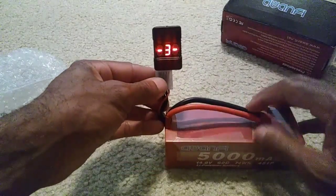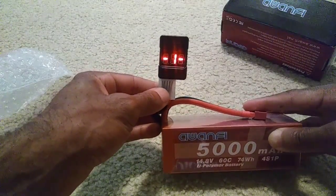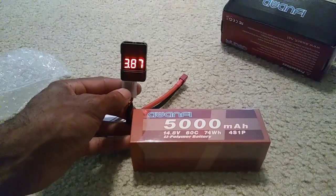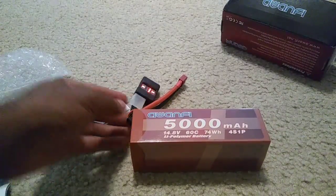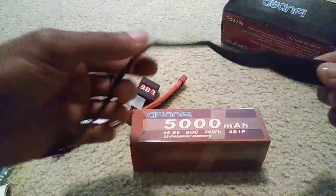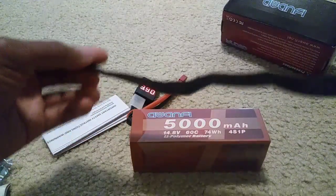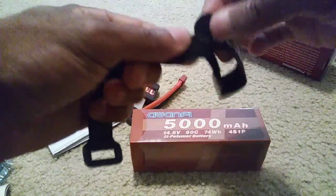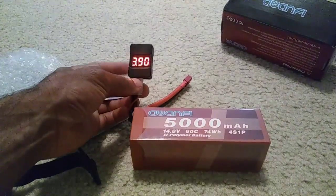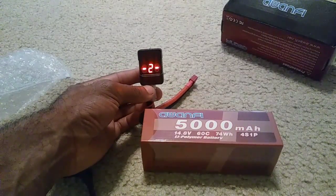I'm actually going to run this inside my Mugen buggy — you guys have seen that run before because it can run up to 4S. So I'm going to finish getting this charged up and then get it rolling. One other thing I like about their batteries: they give you some Velcro straps, which come in handy because sometimes I lose them on my 8th-scale buggies or they lose their grip with dirt and grime. That's a nice plus, along with the balance checker, since I don't think many companies give you that.